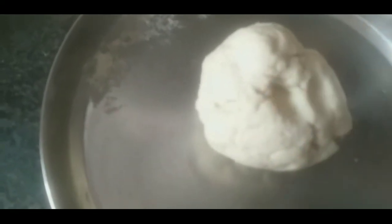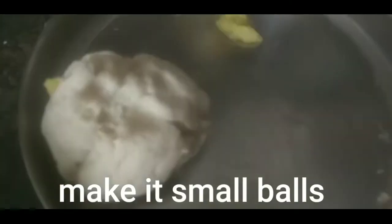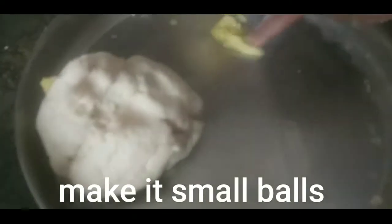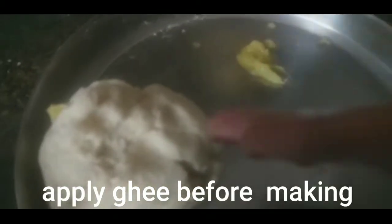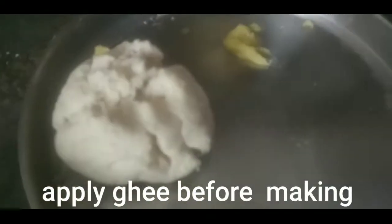Now we will roll the dough into small balls.